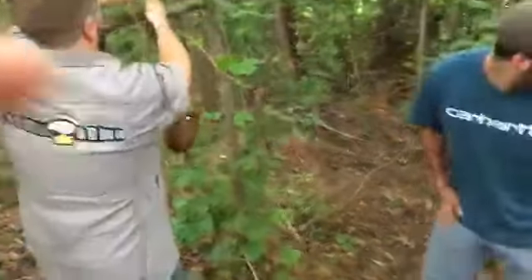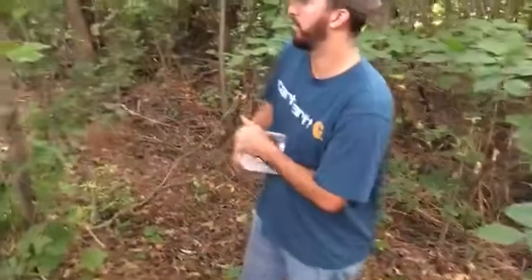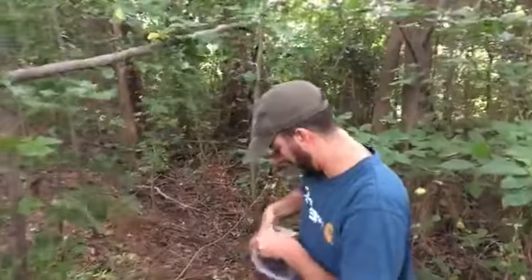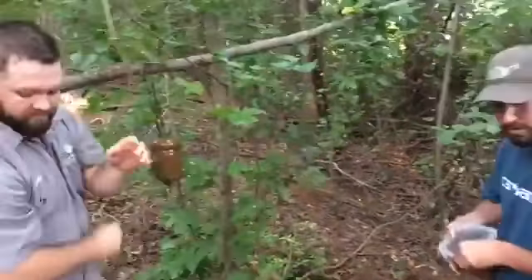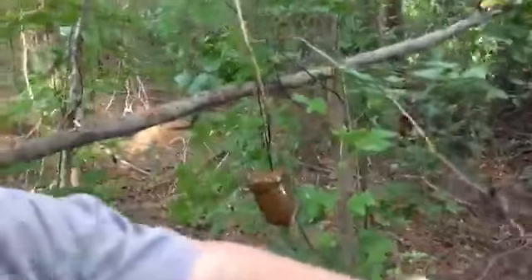Nice little camera tree around here. Just hung it right on the limb there.